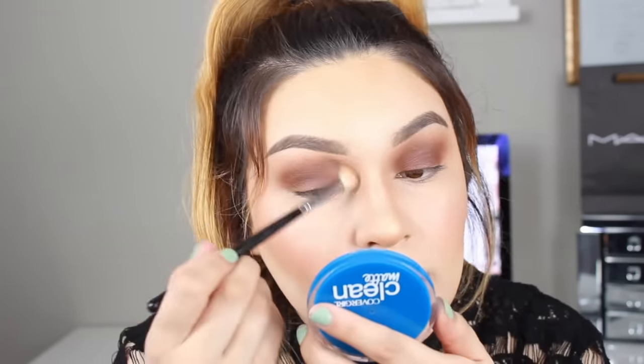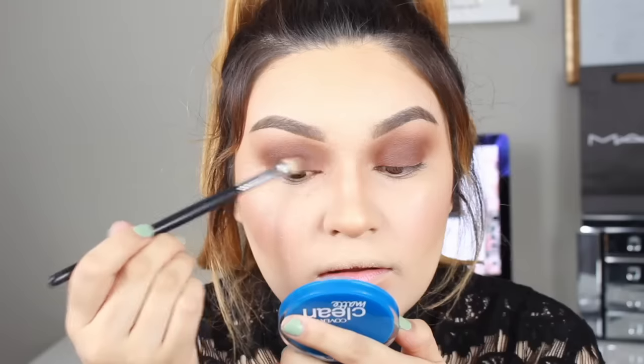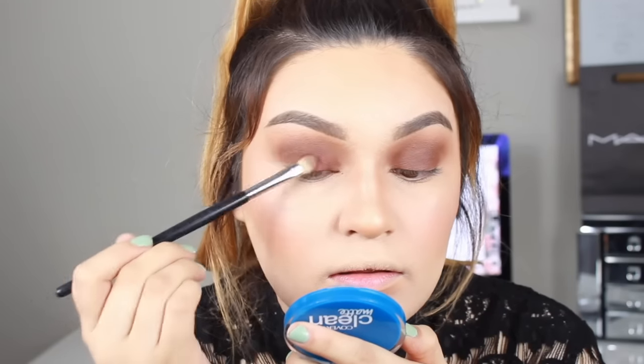Now to clean up the hard edges and make sure everything is blended, I'm going in with the CoverGirl pressed powder in the color Warm Beige. I'm going to use this just to clean up those hard edges and make everything look seamless. Then for the lid area, I'm going to go in with the color Muse and apply it all over the eyelid.